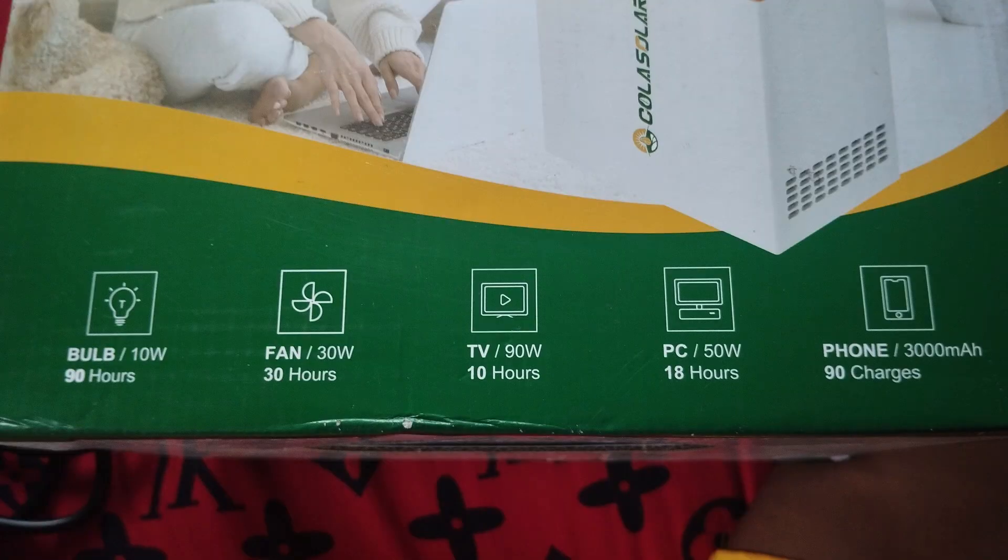On the carton it shows you the various usage hours. For example, if you connect a bulb of 10 watts it will last 90 hours; a fan of 30 watts will last 30 hours; a TV which is normally around 90 watts will last about 10 hours; a laptop or PC of 50 watts will last 18 hours; and your phone with a 3,000 milliamp-hour battery can be charged around 90 times. I'm not trying to hype this device, but I've used it for a week and it serves me properly.